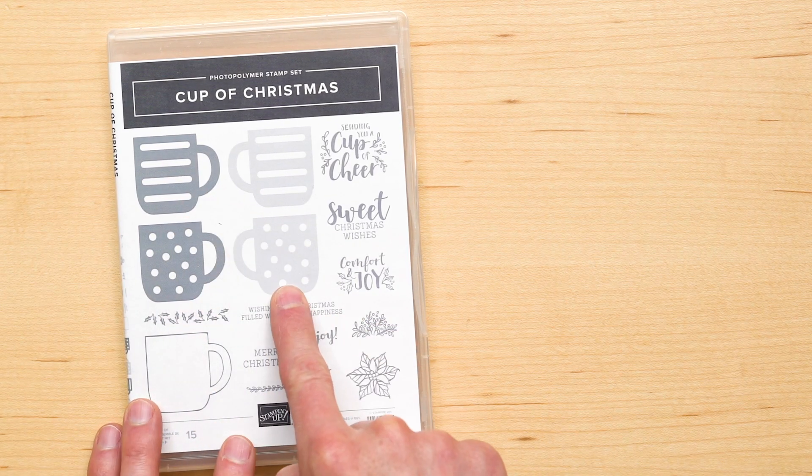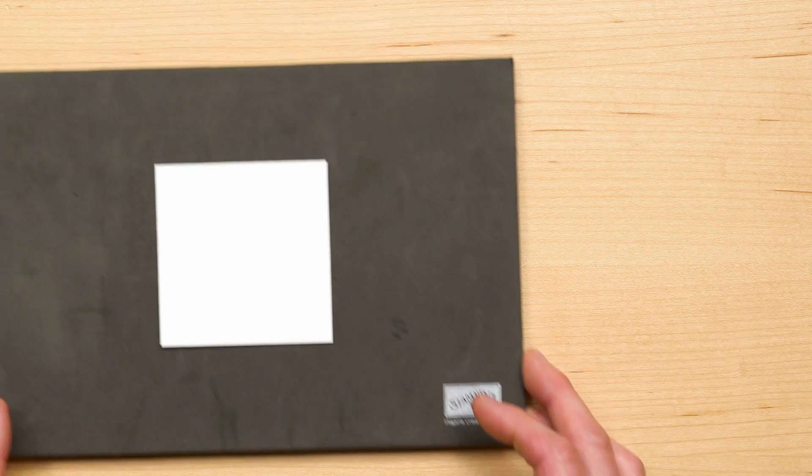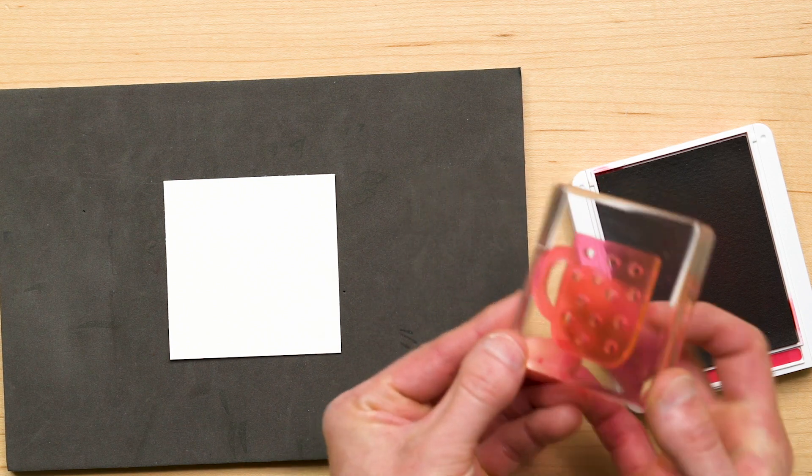Now what does that mean? Well, you can stamp both the striped and polka-dotted images on either side. Let me show you. I am stamping on one of our Stampin' Pierce mats just to give me some extra crispness to my image. And I have the polka-dotted mug right there.